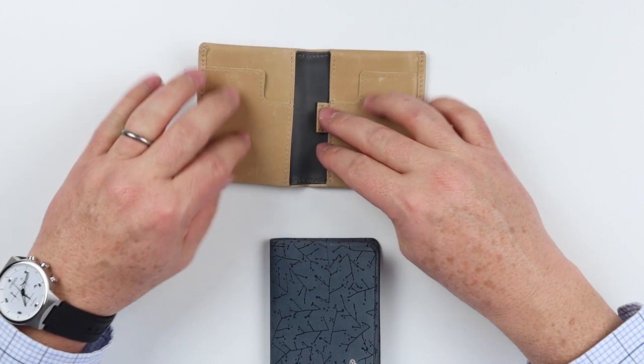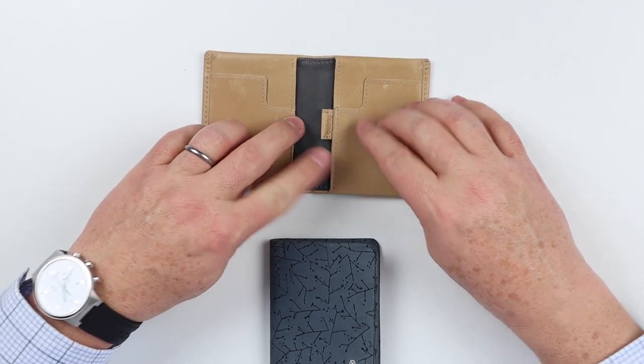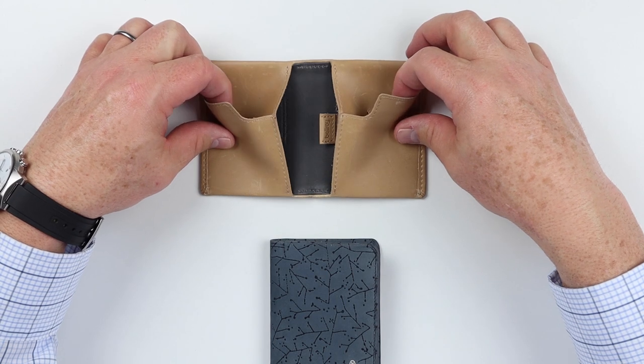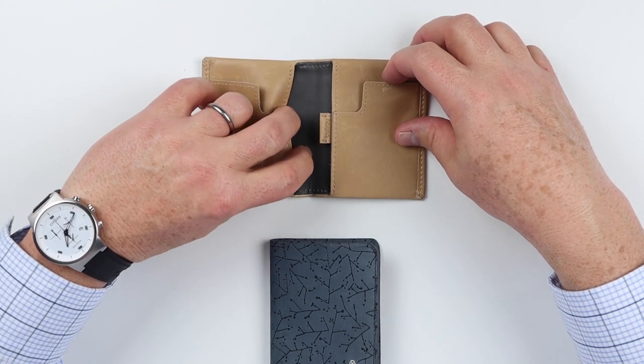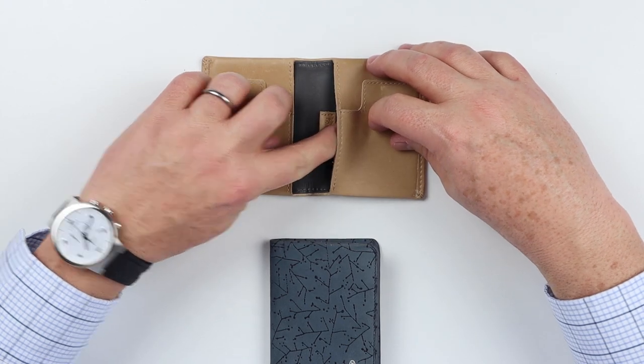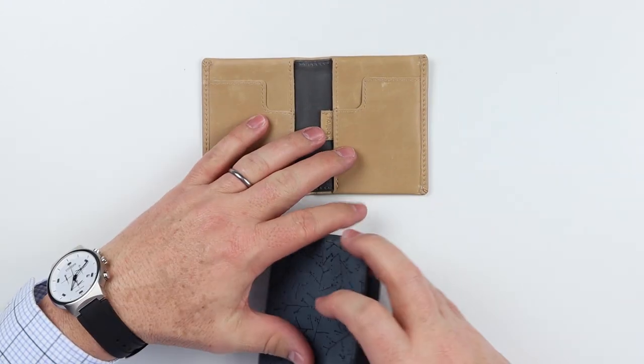If we look at the regular Bellroy Slim Sleeve, we'll see that it functions with a card slot on both sides, as well as a cash or card slot on the interior, and a pull tab — a pull strap — for additional cards.